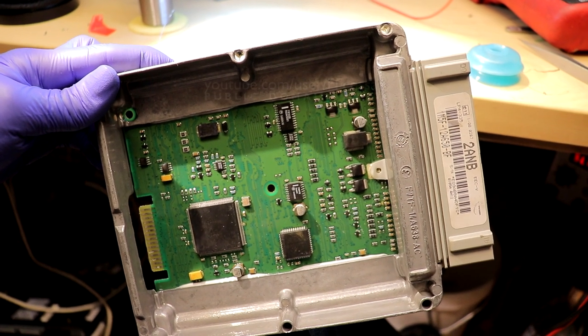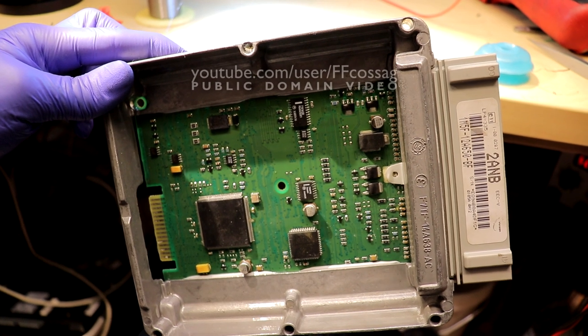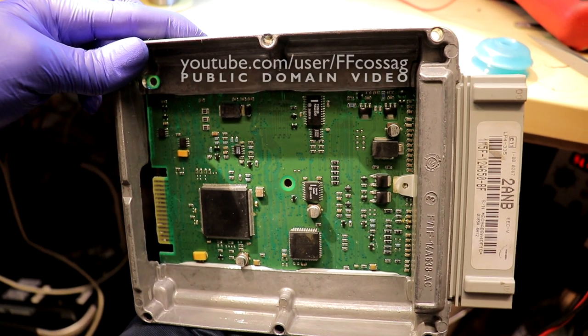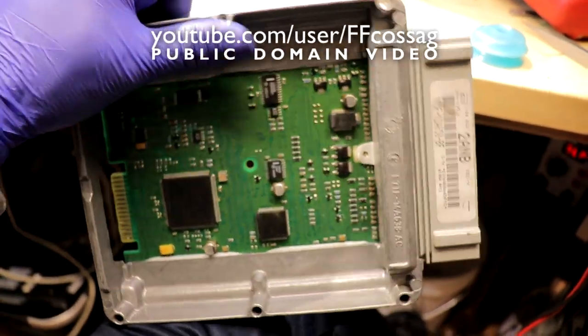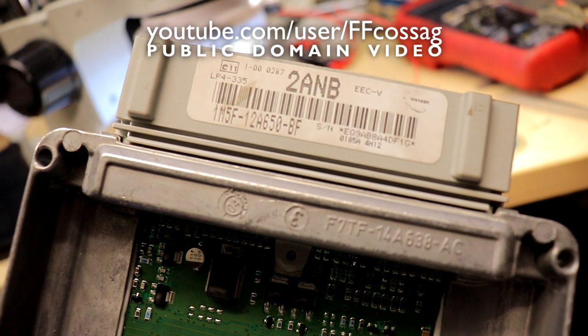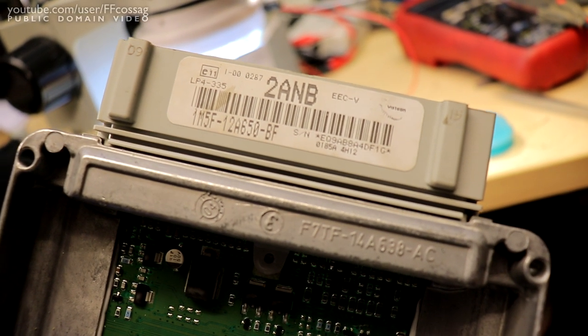This is the ECU out of a 2004 Ford Focus first-generation, the same vehicle that was produced from 1999 till 2004. This ECU's part number is 1M5F-12A650-BF. There are several versions of this which should probably be the same thing.